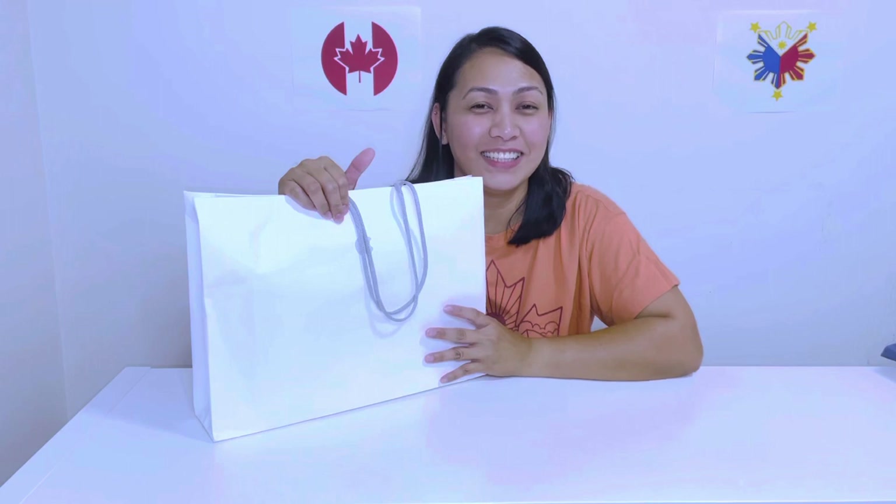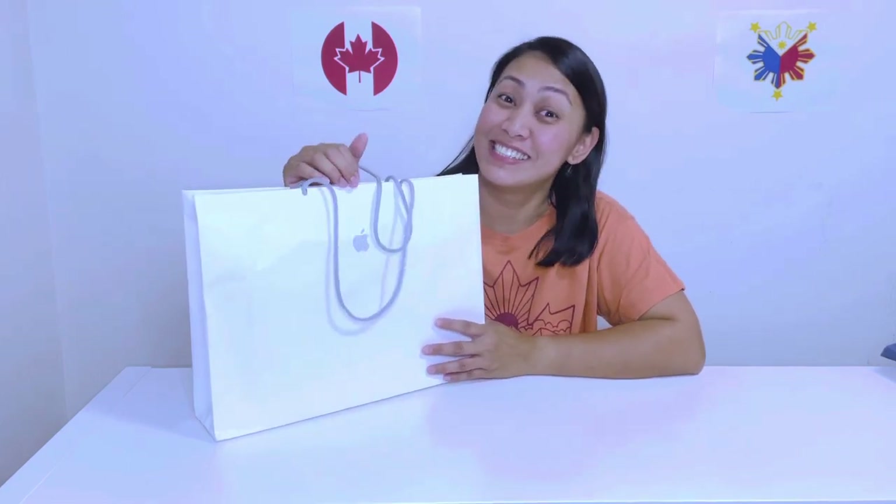Hi guys, it's Jella here and welcome back to the Tablet Squad channel. For today's video, I'm gonna share with you the unboxing of my first ever MacBook laptop. I just got this last week and I am super excited to unbox it. So let's go.